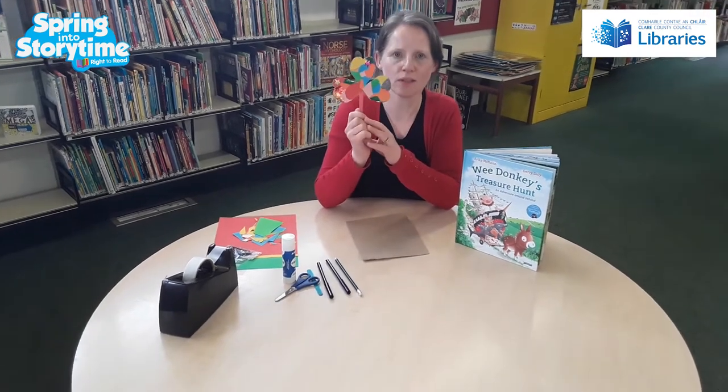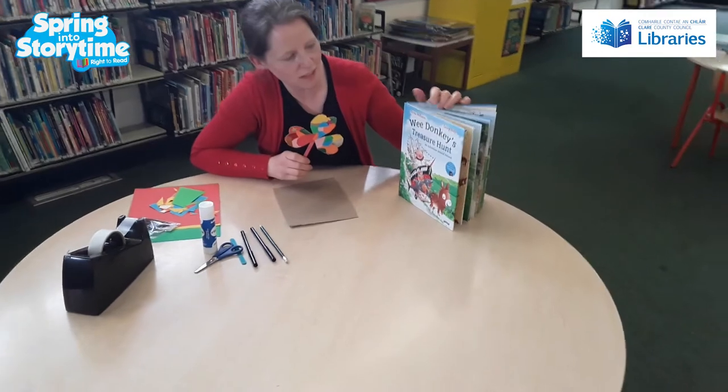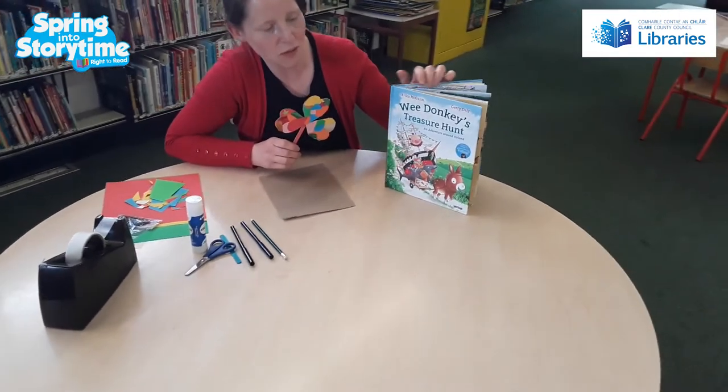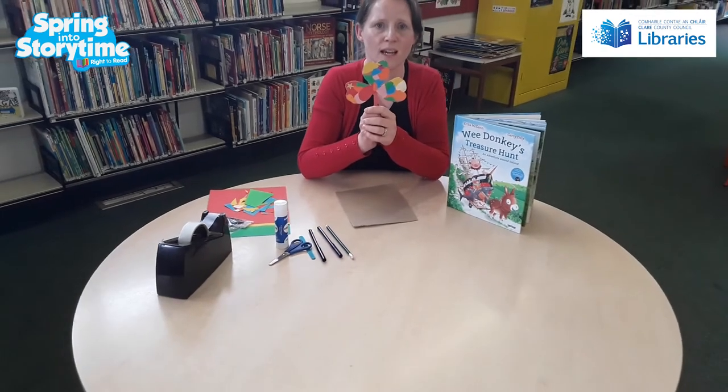Hi everybody, this is Ellen from De Valera Library in Ennis and today we're going to make this lovely little shamrock souvenir. It's to go with this lovely book, The Wee Donkey's Treasure Hunt, An Adventure Around Ireland. You can listen to that on clairelibrary.ie and spring into storyline at the time — Peter's going to read that there.